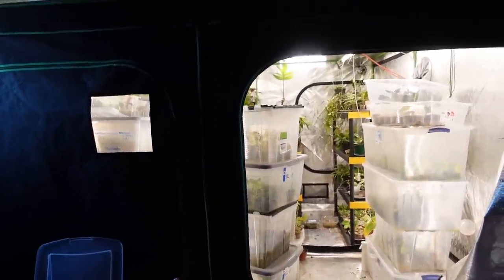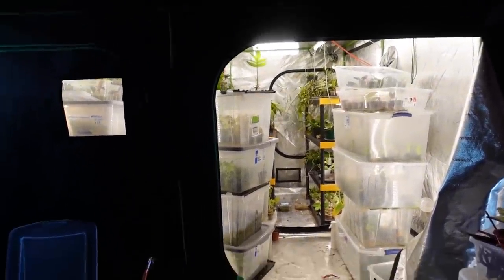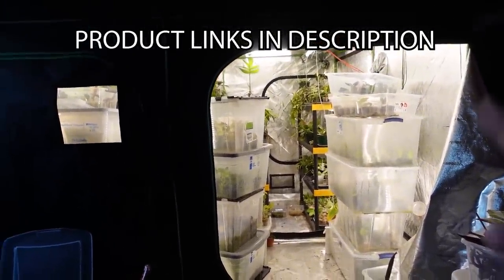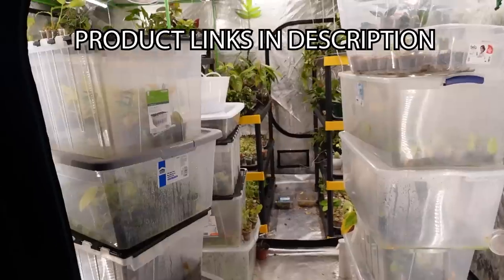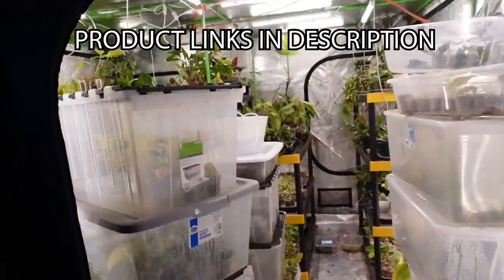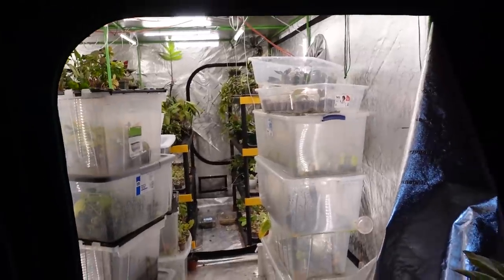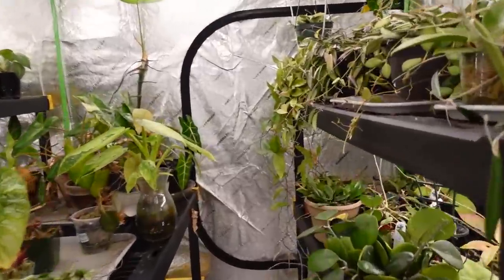I'm nervous, okay, let's just do it. You can't really super see it, but I do have the 10 by 10 Vivosun grow tent. I'll have it linked in the description box — I'll actually have links for everything I show you: the lights, the totes. So if you're curious about my setup, go there. When you open the door this is the view, and then you walk in. We'll start in the back.